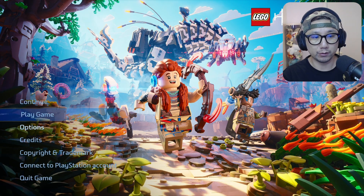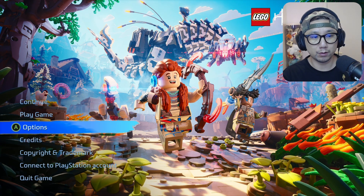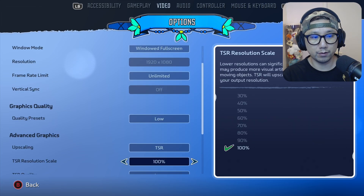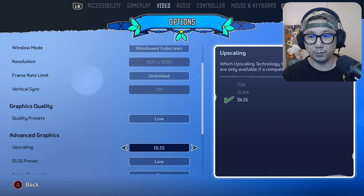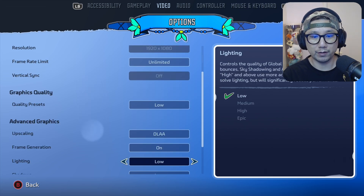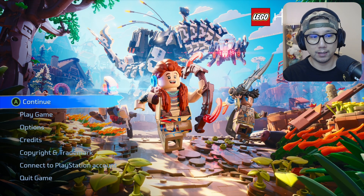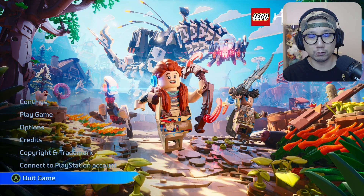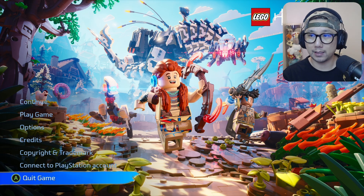Going back into options, video — oh yeah, we've got DLAA and DLSS 2. That's great, that's excellent. DLA frame generation on. Let's go — we know it works. Let's go back to gaming mode.